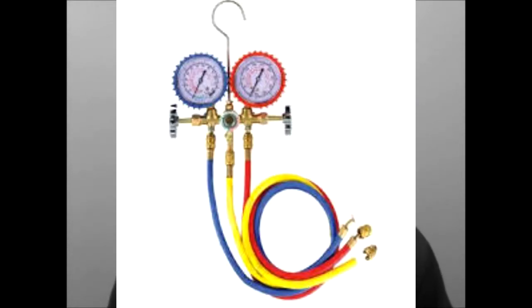Pressure gauges are used by technicians to help them determine what is happening inside the refrigeration system. A gauge manifold includes both low side and high side gauges. It allows the service technician to check operating pressures, add or recover refrigerant, add oil, and perform other necessary operations.